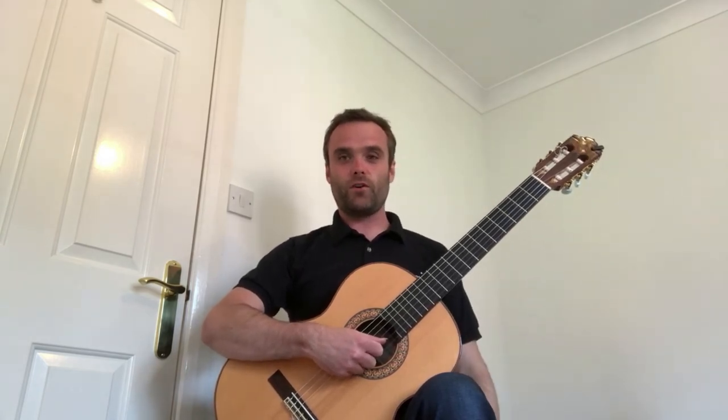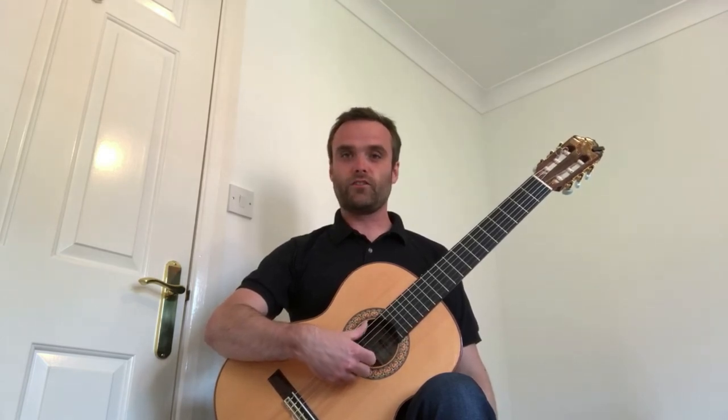Now with your fist over the hole, slightly raise your right wrist until there is a gap, and uncurl your fingers until maybe your index finger is touching the high E string.